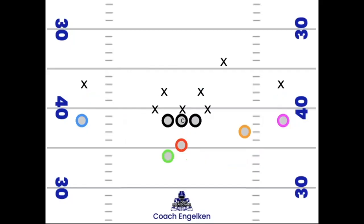Our final play is a speed option out of the spread set. We're blocking it like zone left: left guard gets to the left backer, center gets to the left side of the nose, right guard gets to the right backer. The pitch key is the left defensive end — we attack him straight on and make him commit. The running back keeps a three by one pitch relationship. If the pitch key doesn't force the give, the quarterback can keep it and get yardage — especially useful in short yardage situations on third or fourth and one.